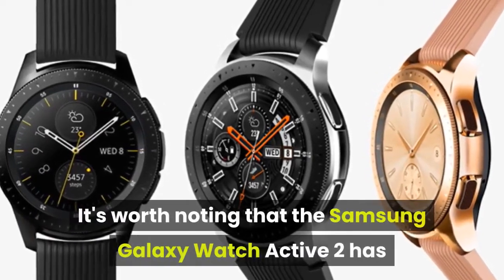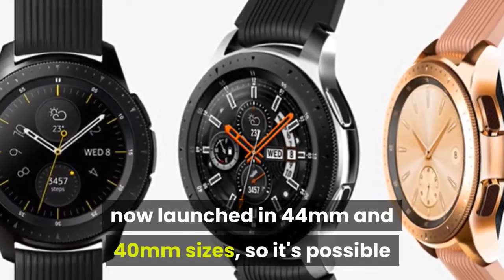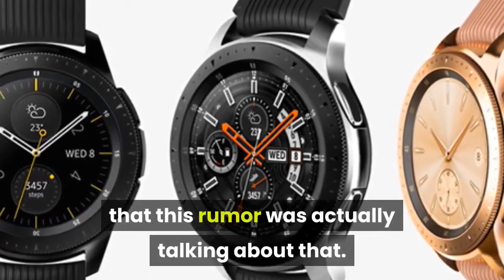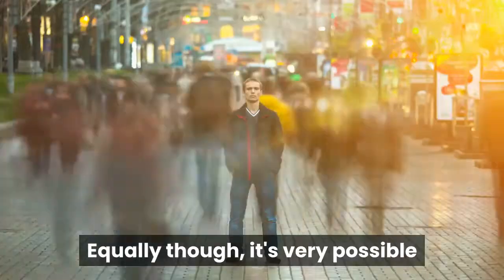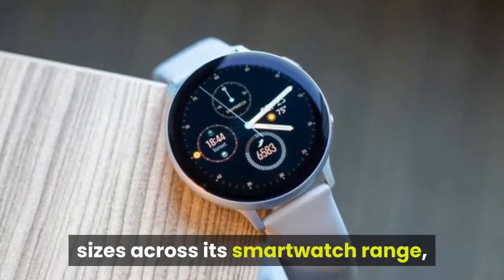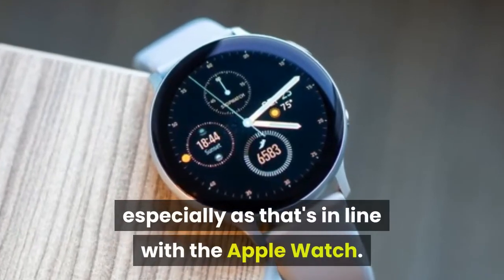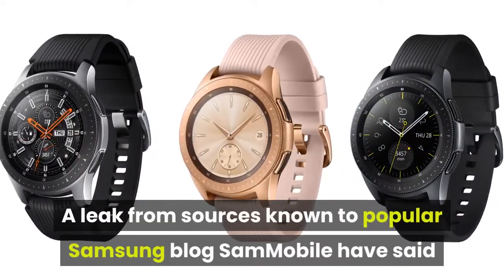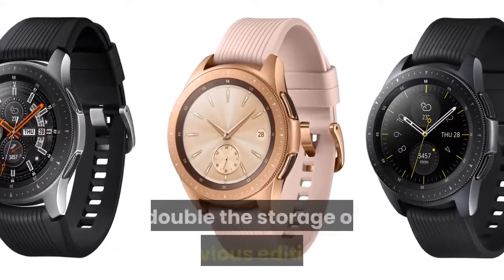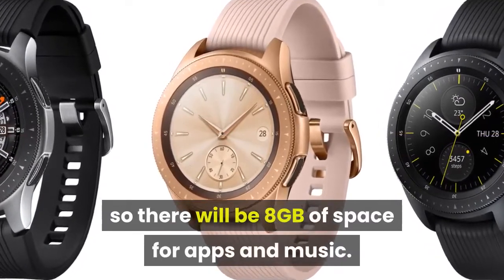It's worth noting that the Samsung Galaxy Watch Active 2 has now launched in 44mm and 40mm sizes, so it's possible that this rumor was actually talking about that. Equally though, it's very possible that Samsung will start offering those sizes across its smartwatch range, especially as that's in line with the Apple Watch. A leak from sources known to Samsung blog Sam Mobile has said that the smartwatch will come with double the storage of previous editions, so there will be 8GB of space for apps and music.